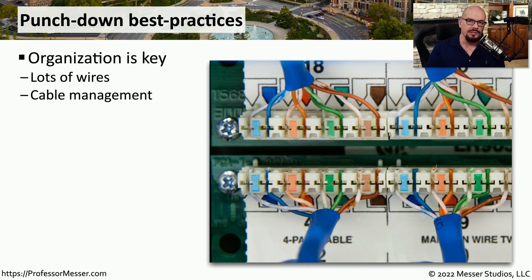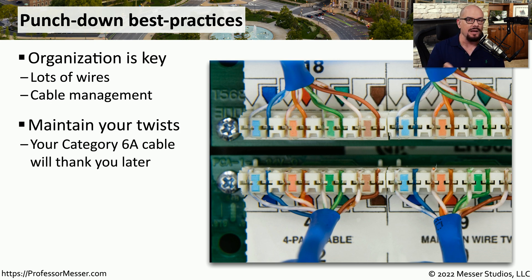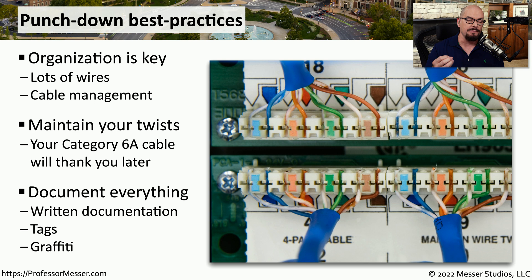When working with punch down blocks you're usually managing many different cables, so it's important to have very good organization. There are usually numbers on each of the punch down blocks so you can keep track of exactly what cable is connected to what connection. Another important characteristic of ethernet is that we maintain the twist as long as we can through the cable — you can see these cables maintain a twist all the way into the punch down block. It's also good to keep very good documentation; each punch down connector has a number and it's useful to duplicate that number on the other end of the cable.